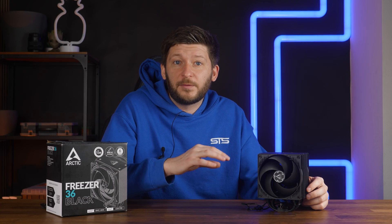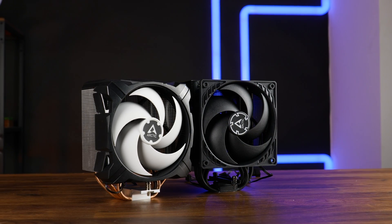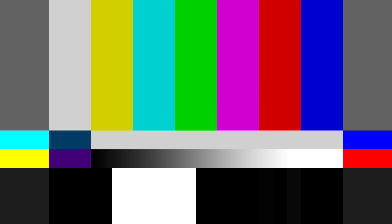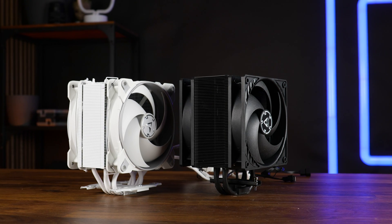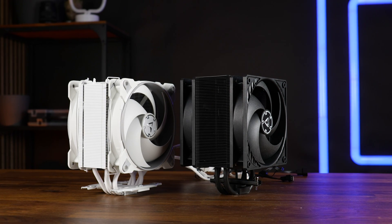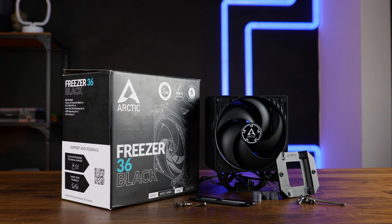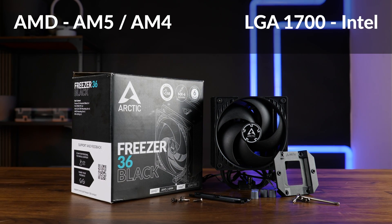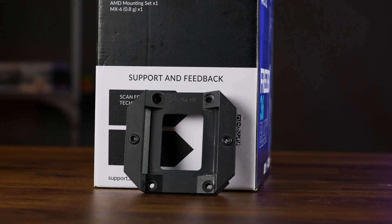Before anybody starts wondering: the whole Freezer 35 line was kind of a mistake, and you don't even need two working eyes to see that the new Freezer 36 has much more in common with the old Freezer 34 than the Freezer 35. So for this video, I will keep comparing the new Freezer 36 to the old Freezer 34. Out of the box, we get pretty much what you'd expect: installation material for all currently relevant sockets, some thermal paste, and some extra stuff, including a contact frame like everything else Arctic has released this year.